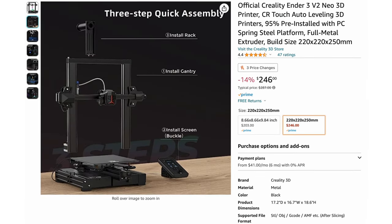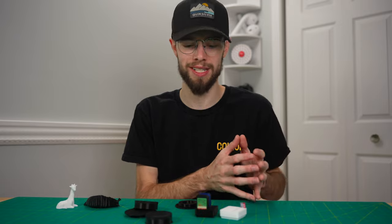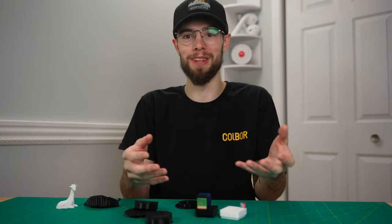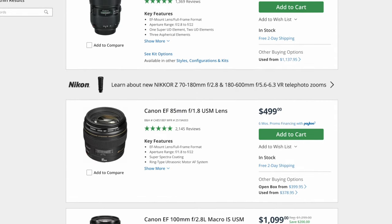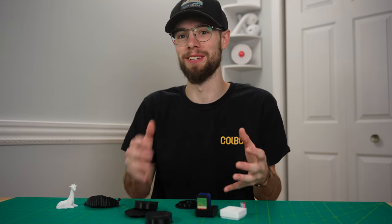The printer I use is a Creality Ender 3 V2 Neo, which runs around $300. It's not a super inexpensive hobby to get into, but it's nothing crazy. If you're already in the photography niche, you already know that $300 is basically a budget lens when it comes to photography and video. So I really think the almost unlimited potential makes it so worth it if this is something you're into.